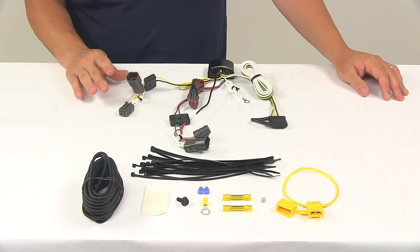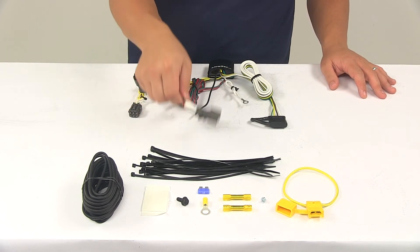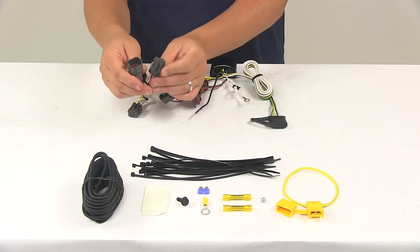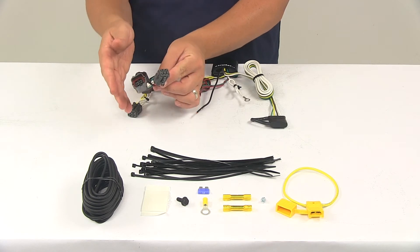This is designed to connect quickly and easily. All you have to do is locate the connection points behind the vehicle tail lights. One connector goes to the driver's side, the other connector goes to the passenger side, and then plug in your connectors. These connectors are custom fit for the vehicles that the product is designed to fit. They're going to snap lock together for a nice, tight, secure fit.